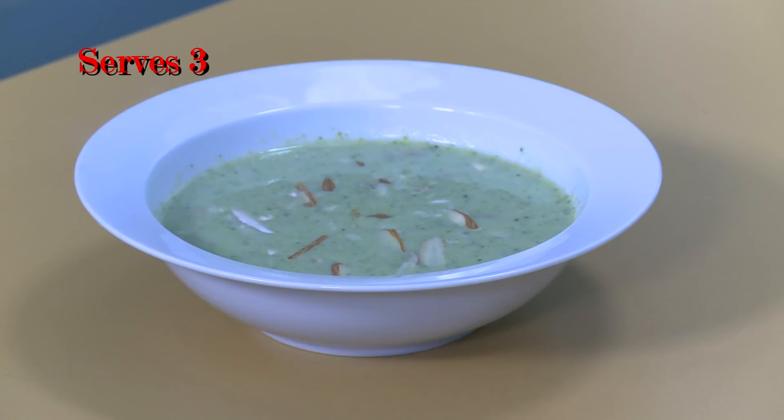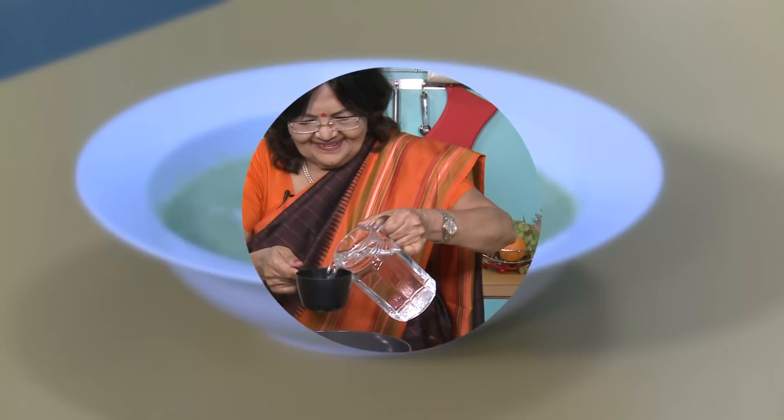I am telling you that we are going to make broccoli and almond soup. This is a very light soup, ideal for anyone who has no acidity problem and who needs to eat protein. This is a very ideal soup. Now we are going to start making the soup.